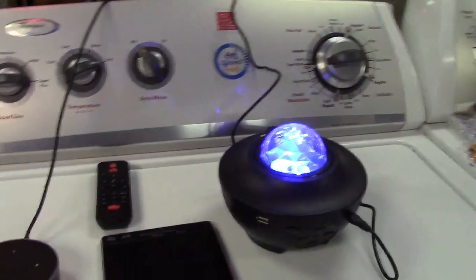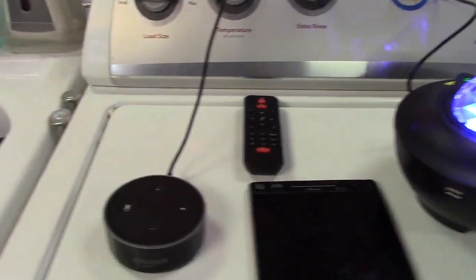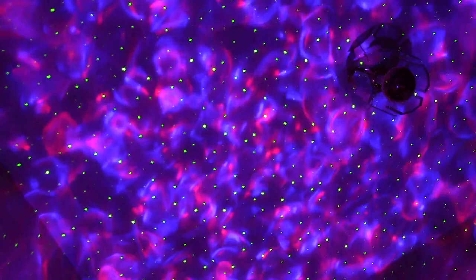Now I'm going to take this into another location where it's dark so I can show you exactly what it does. I'll just be using the remote because it's a lot easier to go through everything quickly instead of asking and waiting for the command to process. You can turn the LEDs off and just have the stars if you want — they sort of fade on and fade off like that. Or you can turn the stars off and just have the color, or do both.